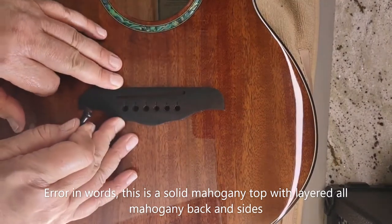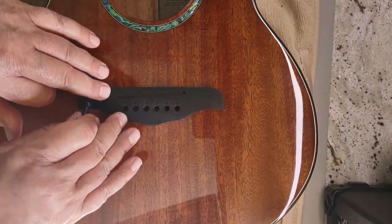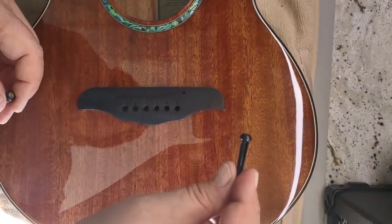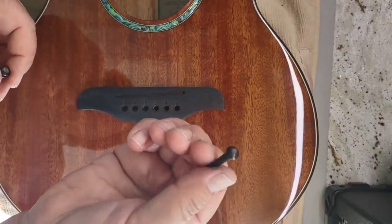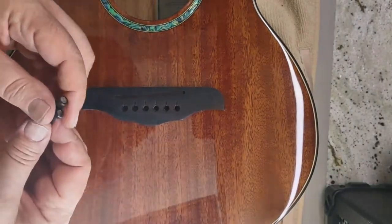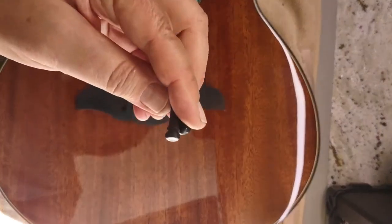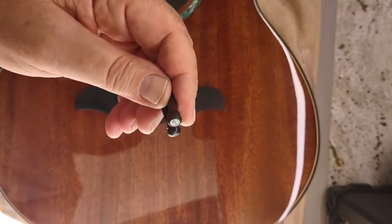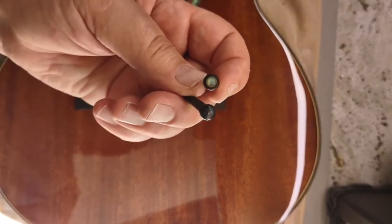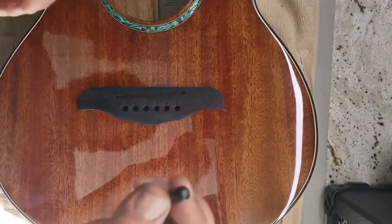In processing this guitar, I always upgrade the bridge pins to something that matches and something obviously better than plastic. These plastic pins are in pretty much every guitar, and I've had people contact me with Taylors and Gibsons wanting our rosewood or ebony or bone bridge pins because their $1,000 or $2,000 guitar came with crappy plastic bridge pins.